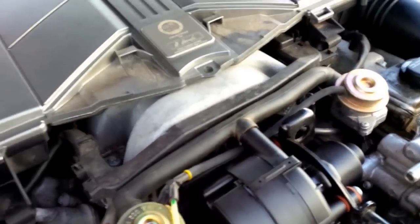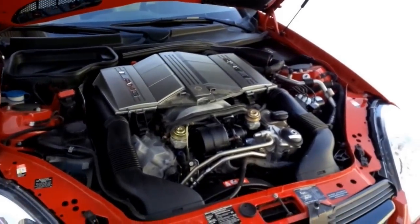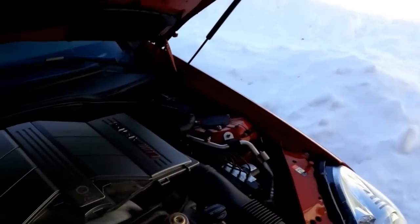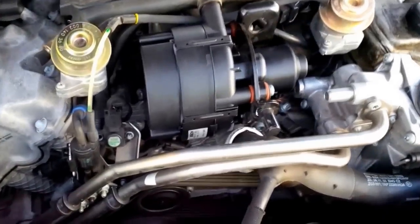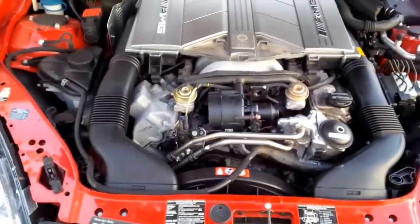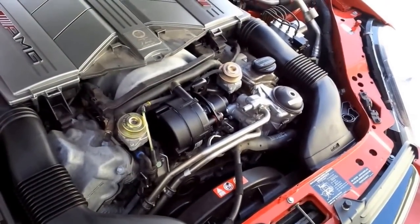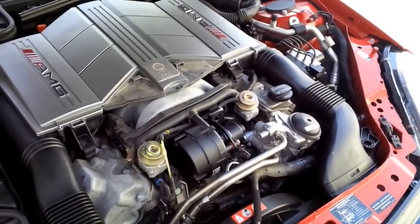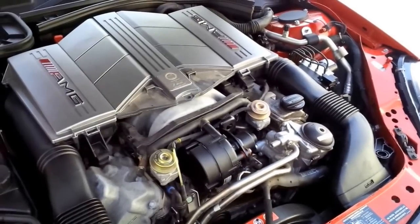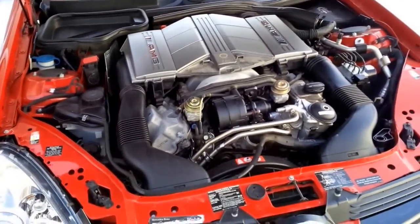I'm pretty sure it's running — I hear a high-pitched squealing noise. It's kind of hard to hear because the AMG engine is so loud, but I'll wait and see. Yep, definitely worked — I just heard it switch off! And that is how you fix an air pump on a Mercedes-Benz. Hopefully this will turn off my check engine light; my P0410 error code is what I had.